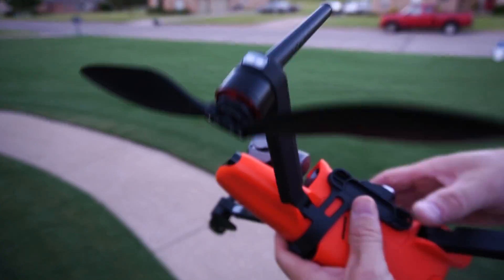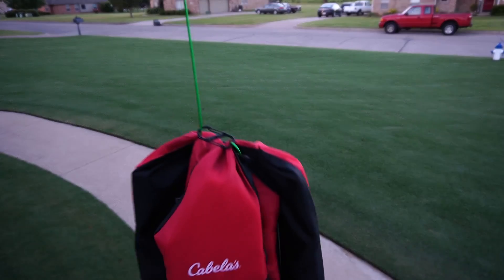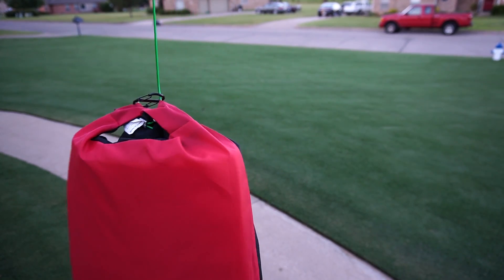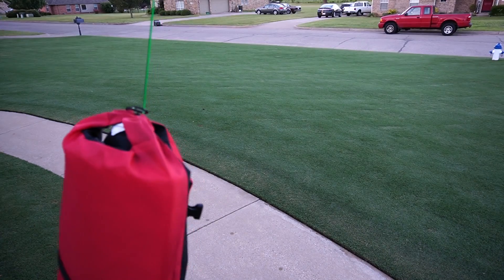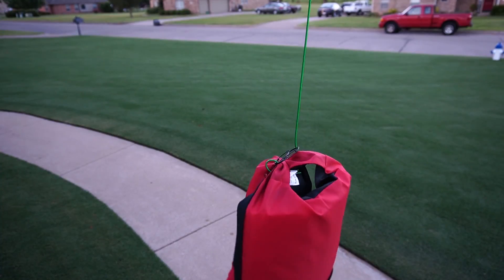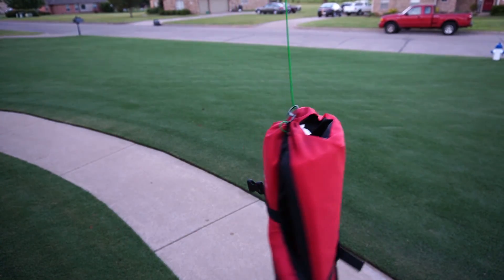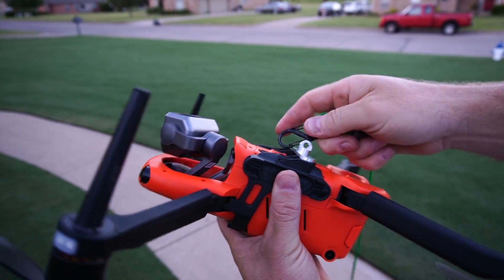So, the first one up — let's start with the PFD. This would be for a victim swift-water type of situation. Let's see — will the Autel Evo 2 Dual carry this? It's about 95 degrees out here, we have about a five mile an hour wind — not a real strong wind. I want to test in stronger winds, but let's see what it does.